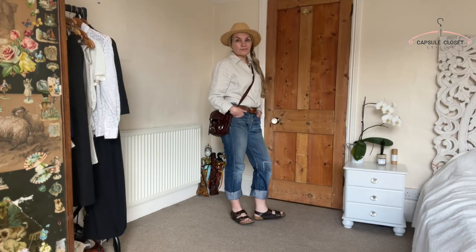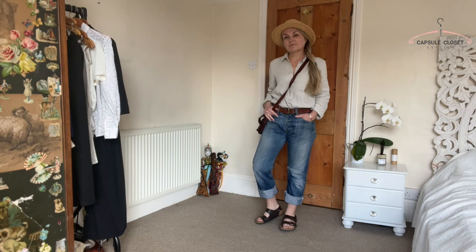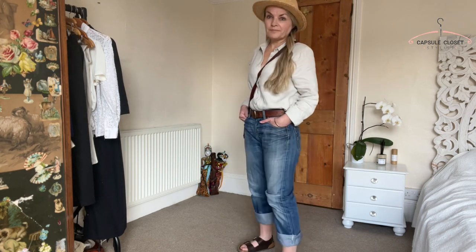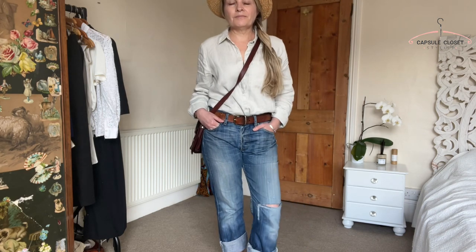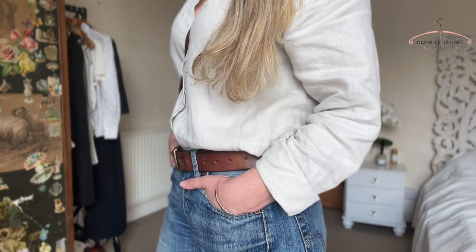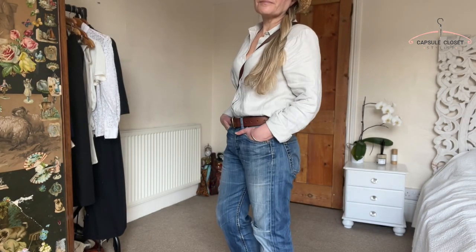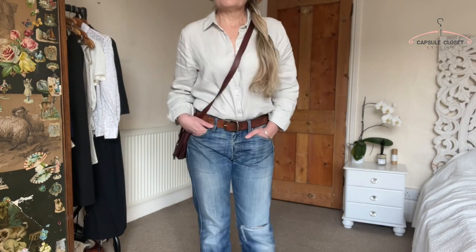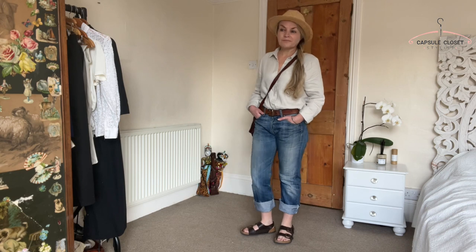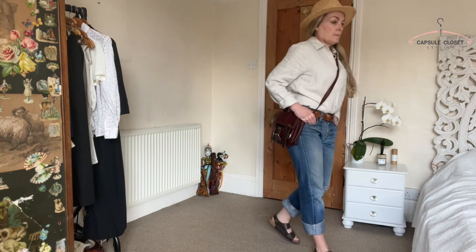Next up I've gone for something completely different. I've got my linen shirt again — the same one from earlier — but this time with some classic 501 jeans. You can't go wrong with 501 jeans; they suit almost all different body shapes. I'm teaming this again with my Birkenstocks because I love flat shoes, my tan belt which ties in with the bag, and sunglasses. This is a really simple, classic look, and these are the kind of perfect staples for any capsule wardrobe. In fact all three of these pieces are perfect capsule wardrobe staples. The band on my hat also links in with the rest of the accessories.